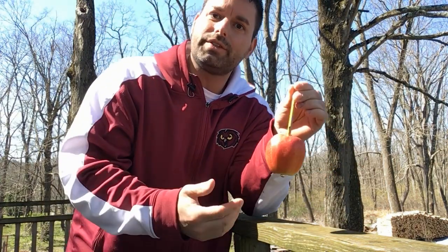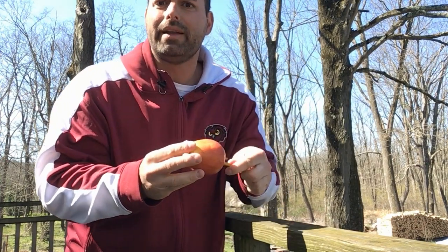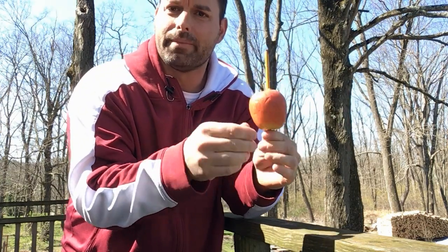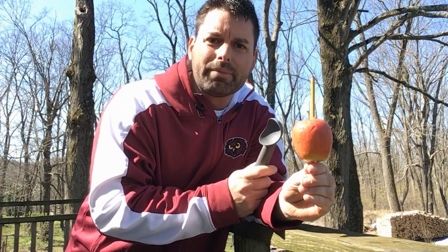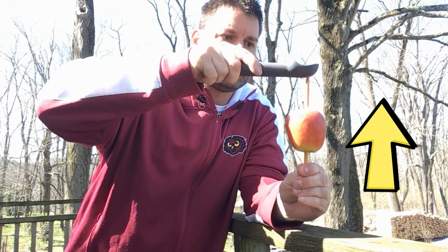What you should have noticed is that the apple worked its way down the pencil when I tapped it. Now let's reverse it. I'm gonna slide the apple up a little bit so I can grab a hold of the bottom of the pencil. I'm gonna take my ice cream scooper and now I'm gonna hammer the top of my pencil. Watch what happens to the apple. That's pretty cool — as I hammered the top of the pencil the apple actually made its way up the pencil.